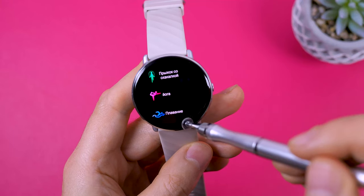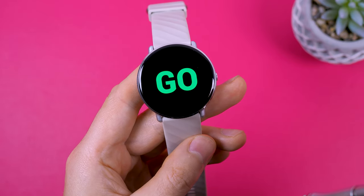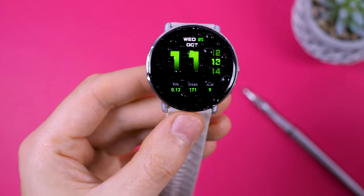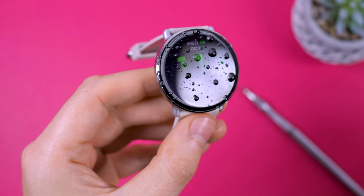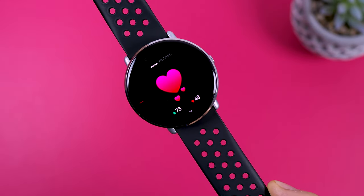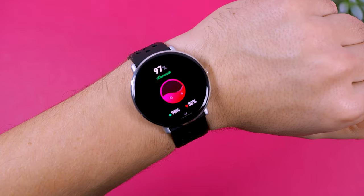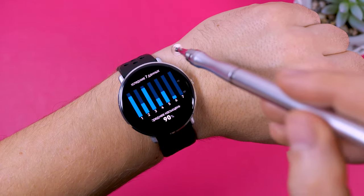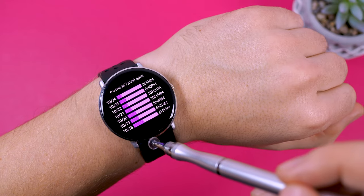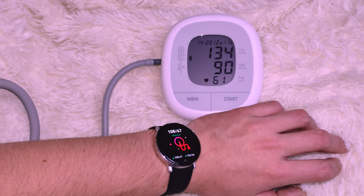The watch even includes a swimming workout mode. However, I strongly advise against swimming or showering with it. While it's advertised as having an IP68 rating, it's doubtful it can withstand prolonged exposure to hot water, steam, or water pressure during swimming — I do not recommend taking the risk. The watch accurately measures heart rate and doesn't detect heart rate in the air or from objects. It includes a blood oxygen level measurement function. I am generally skeptical of blood oxygen readings on any fitness watch, as it is not a medical device. There is also a sleep tracking feature in the menu, which works well. The watch is comfortable to sleep with, as it doesn't get caught in your hair or on your pillow. However, it doesn't detect daytime naps. There is a feature for measuring blood pressure, but it's not reliable.